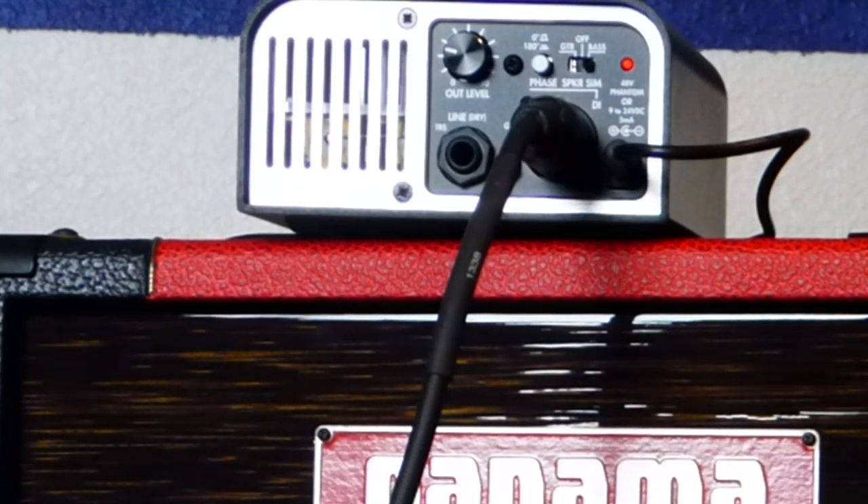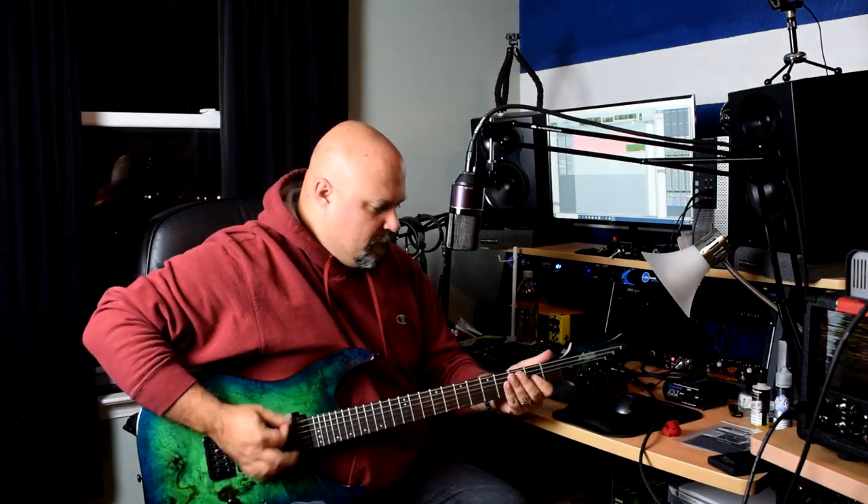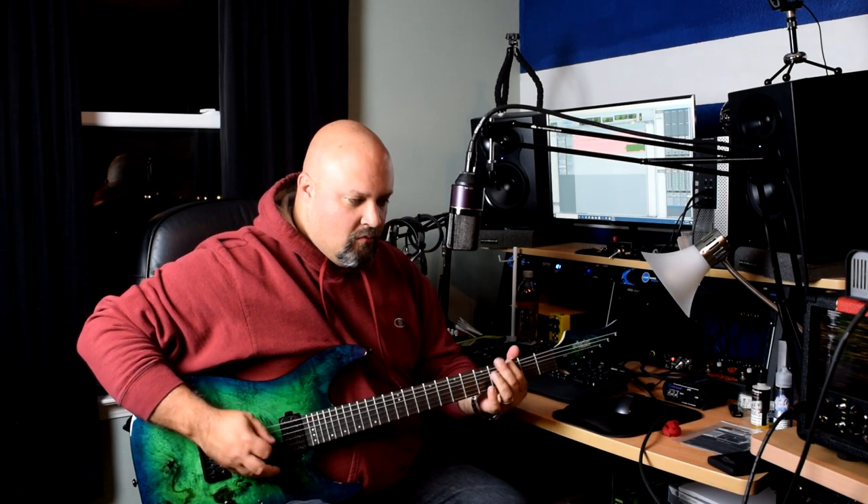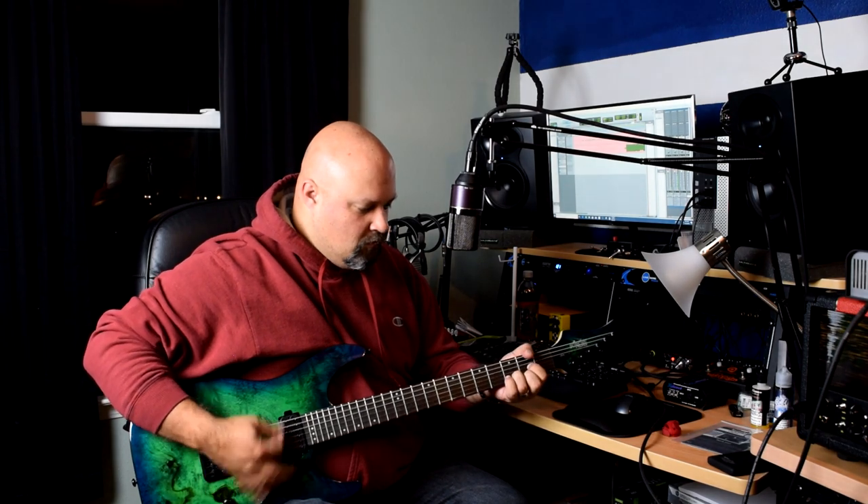One more experiment — I'm going to turn the speaker sim back off and, just for kicks, let's see how it sounds through the bass cab sim. Definitely designed for bass — you can clearly tell the difference.